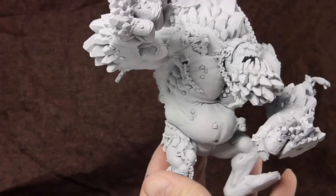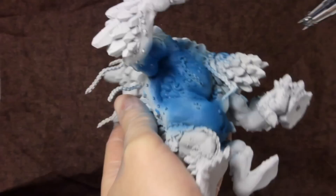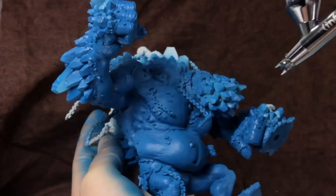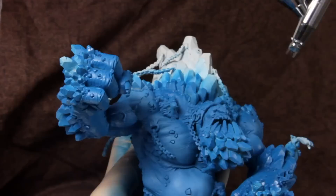As always, I'm starting with the airbrush. If you're into War Machine and Hordes and you've been on the fence about getting an airbrush, now is definitely the time. I can't imagine how long it would take to paint the Colossals and Gargantuans by hand. Since this is such a large model, I set the PSI a little higher than usual when base coating, maybe around 30 or 35 PSI. But typically I keep the PSI around 18 to 22, though I may drop it down to 10 or 12 for ultra fine details.